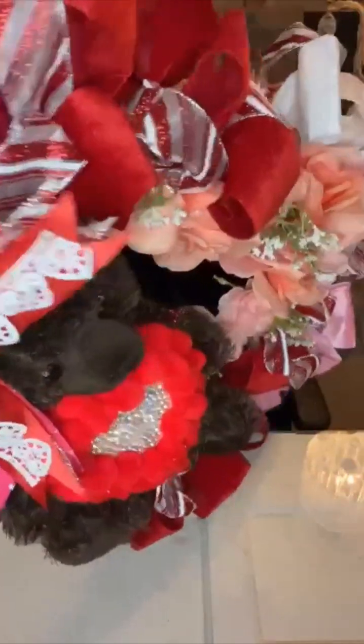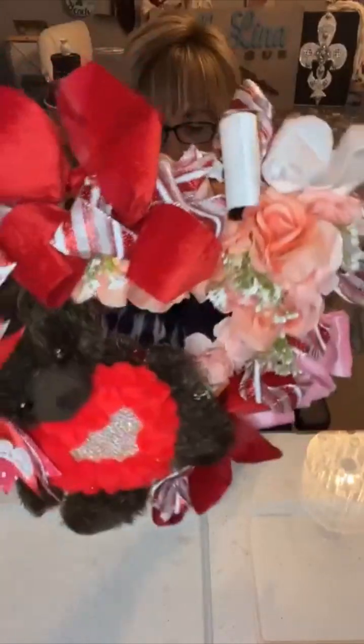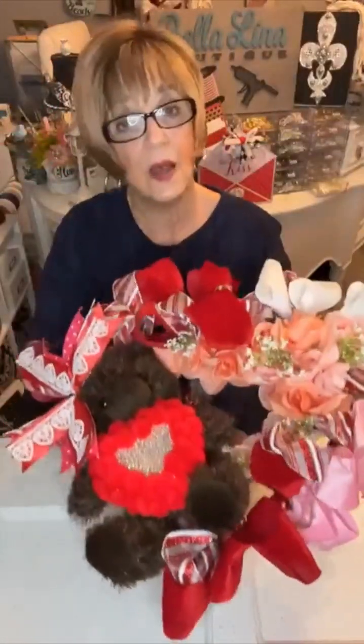Make sure you're following me in all the places: Facebook, Pinterest, YouTube, TikTok, and Etsy. Thanks so much for watching. Now check out this little video at the end.